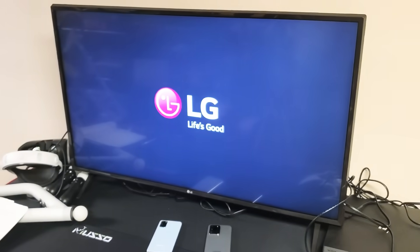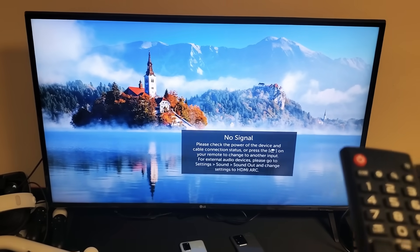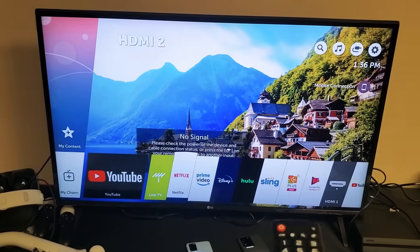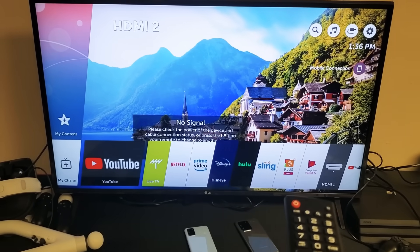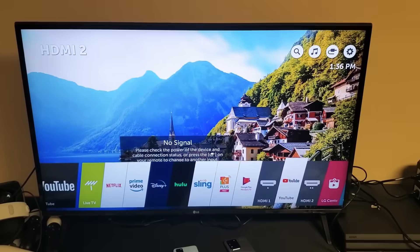Plug the TV in — it should turn on automatically. Once it boots back up, wait about five minutes so it can find your internet connection. After about five minutes, go ahead and open up the YouTube app and hopefully you're back up and running. If not, we're going to go to the next possible solution.